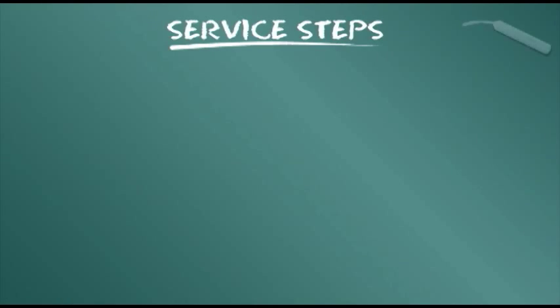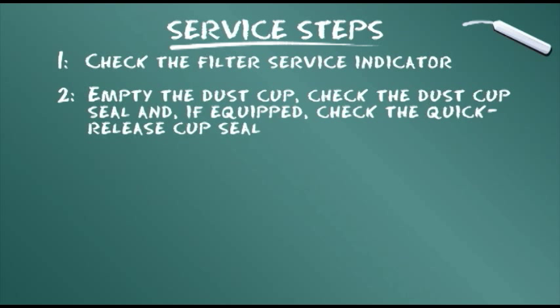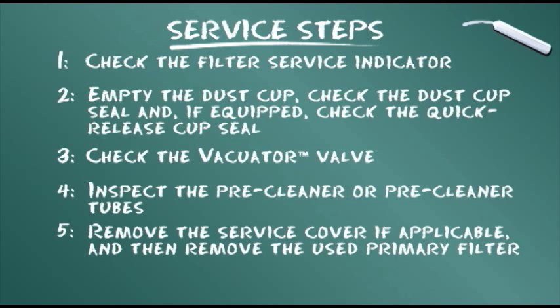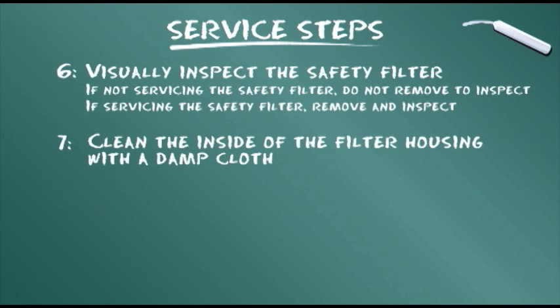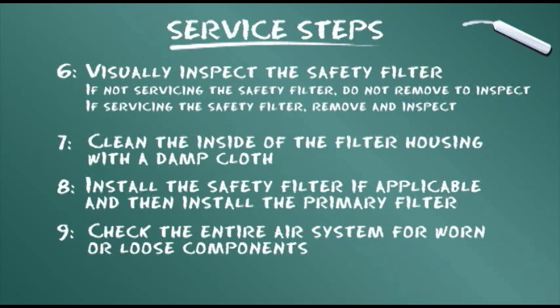To conclude our training module, let's summarize the service steps presented. Check the filter service indicator. Empty the dust cup, check the dust cup seal, and if equipped, check the quick-release cup seal. Check the evacuator valve. Inspect the pre-cleaner or pre-cleaner tubes. Remove the service cover if applicable, and then remove the used primary filter. Visually inspect the safety filter. If not servicing the safety filter, do not remove to inspect. If servicing the safety filter, remove and inspect. Clean the inside of the filter housing with a damp cloth. Install the safety filter if applicable, and then install the primary filter. Check the entire air system for worn or loose components.